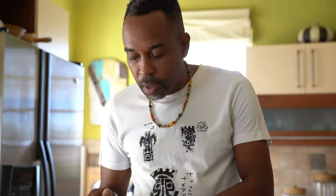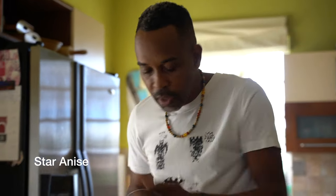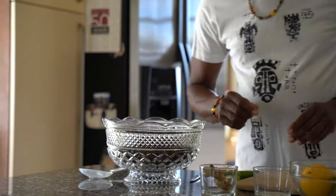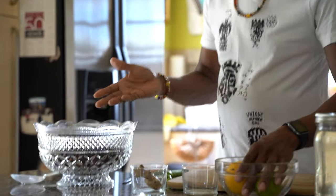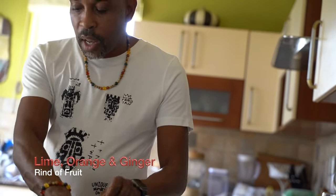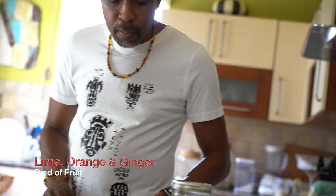So I put the sorrel in here — we already have our cinnamon and cloves in here as well. I also like to add some star anise, which I'm going to add in here too. And I have another cinnamon stick, so I'm just going to break this and add it in. The other thing I like to add to my sorrel: I have lime, orange, and ginger.